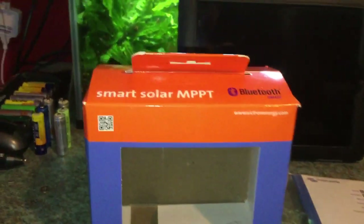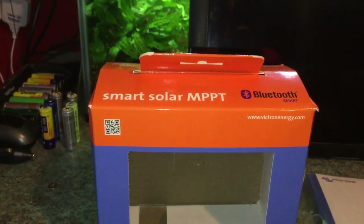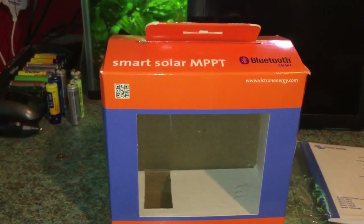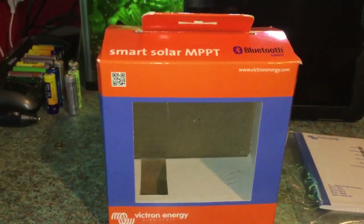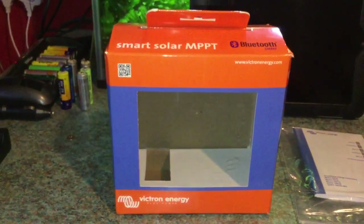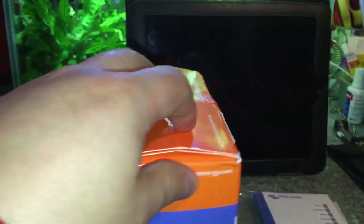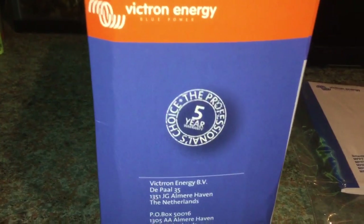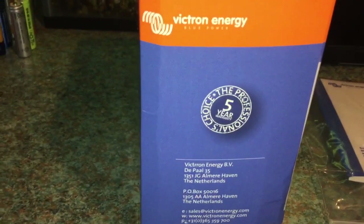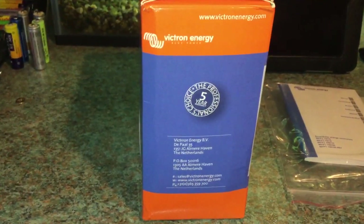The controller is designed in the Netherlands but the product is manufactured in India, unlike most charge controllers I've had in the past that were manufactured in China. This controller is smart because it has Bluetooth built in. Victron do make a similar model, the BlueSolar MPPT, which is basically the same controller but without the Bluetooth. If you want Bluetooth with that model, you have to buy a Bluetooth dongle to plug into it, which costs more money — so I went with this. Victron also offers a 5-year guarantee, which you don't get with the Chinese ones, so they must be confident of the quality of their products.